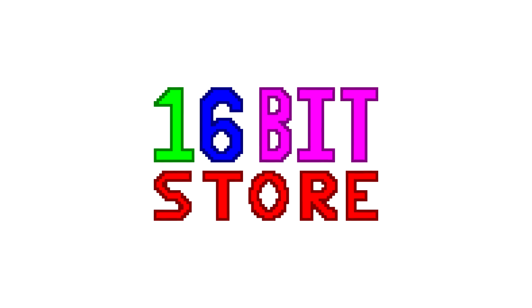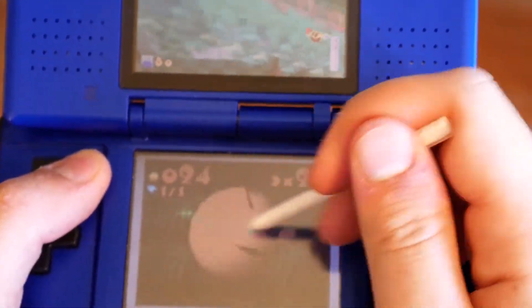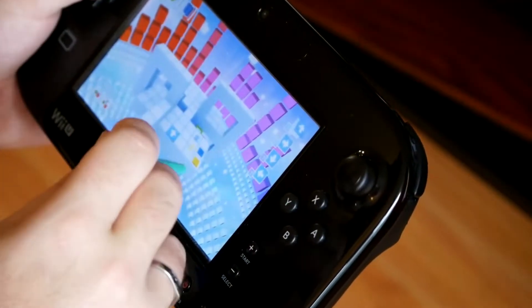Today's video is sponsored by 16-bit Store. Over the years they have developed styluses for all of Nintendo's systems, from the original DS all the way to the new 2DS XL and even the Wii U.